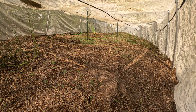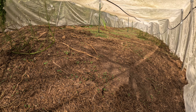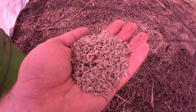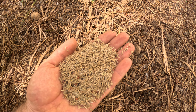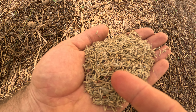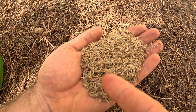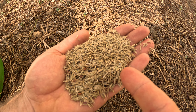I cleared out all the pumpkin plants and I put in a cover crop. I have a lot of winter rye, rye grass, daikon radishes — the big brown seeds — mustard, which is the yellow there, rape seed, and the gray ones are crimson clover.